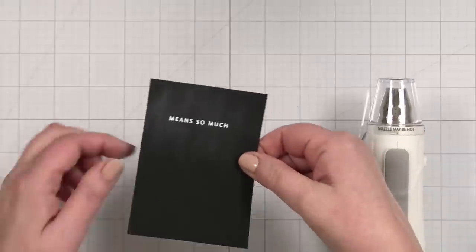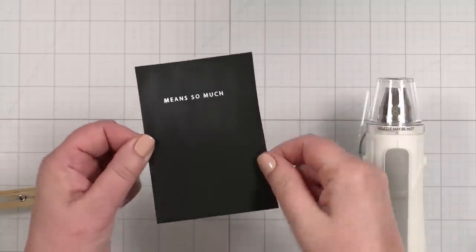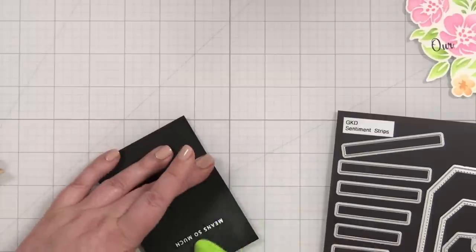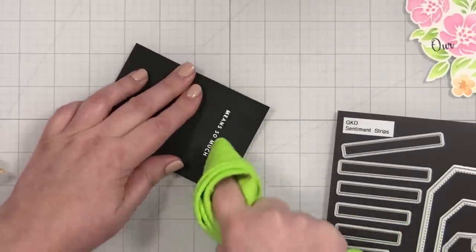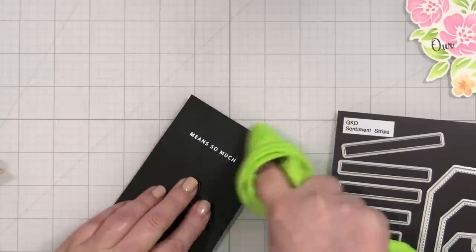This is where I take my little tiny shader brush and just pick up any errant flakes that do not need to be there — they really show up on the black card stock. Now that's ready to be melted. As soon as this cools, I'll buff off that extra anti-static powder with a cloth, just go over it to buff it off. Oh, that looks really good.